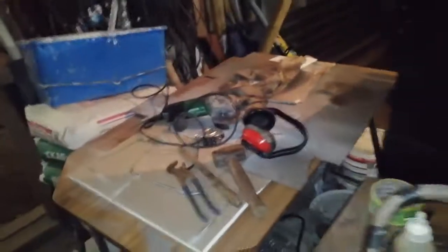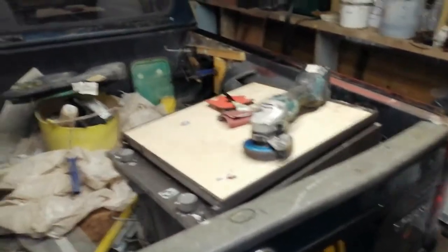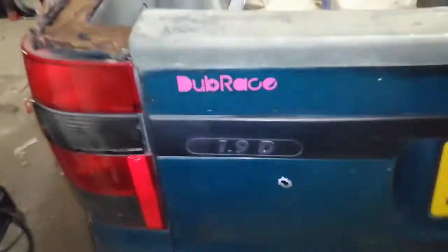Hi YouTube, welcome to another video. This is my dad's new project — a metal station he's been working at today. It's a year 2000 VW Caddy Pickup, Mark II, X-Reg. It's pretty cool. It's a 19D Dub Race Caddy Pickup.